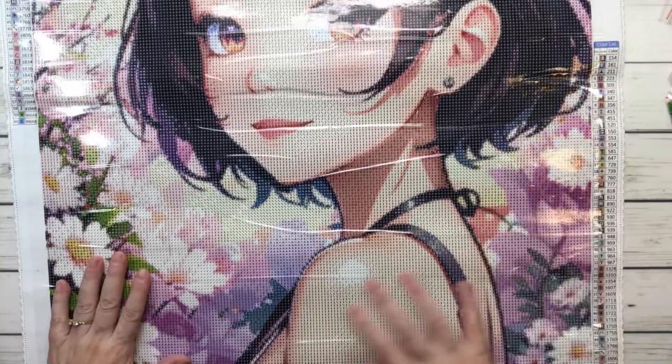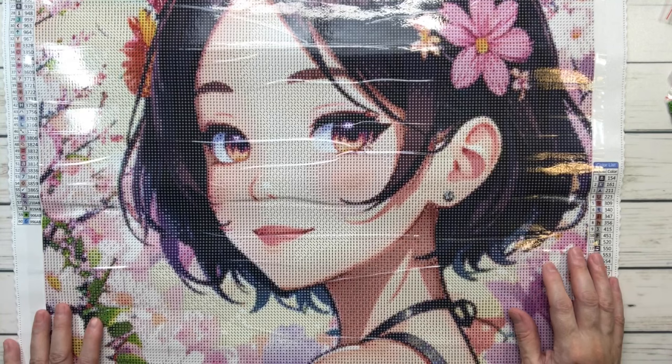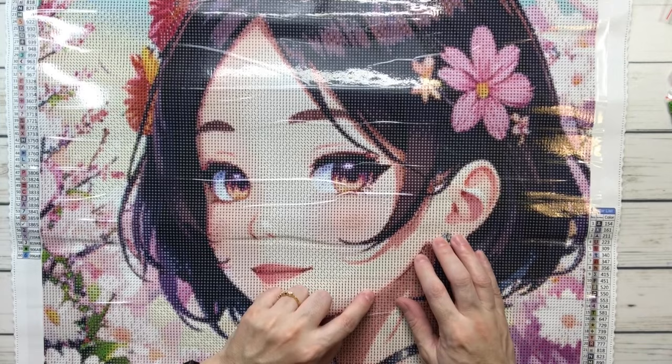Absolutely gorgeous! It looks like the extra shine will be on the sky, the flowers, and her outfit. Would you add more ABs? I think it's just perfect the way it is — maybe some on her earring too, why not? I love her. I hope you guys love her too, and I hope everyone has a wonderful week and a wonderful Thanksgiving Day with family and friends. Love you guys — take it easy, bye!